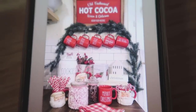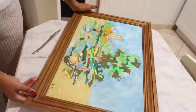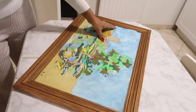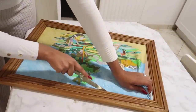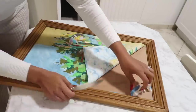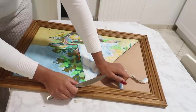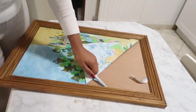On va commencer avec ce premier DIY. Je suis vraiment désolée, je suis malade, donc si j'ai une voix un petit peu bizarre, vous inquiétez pas, c'est normal. Donc j'ai eu un coup de cœur quand j'ai vu le repartage d'une abonnée d'un compte Insta. J'ai trop aimé donc j'ai voulu refaire le même. J'ai trouvé ce cadre chez Emmaüs, j'ai payé quand même 15€.